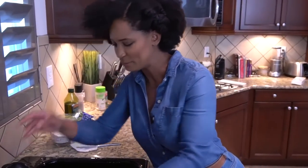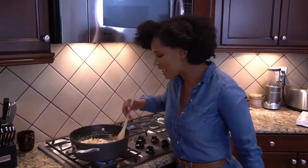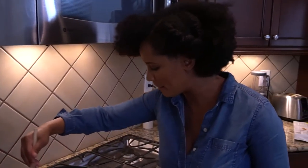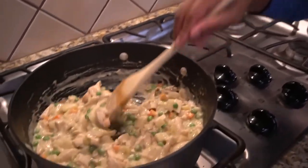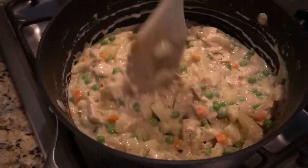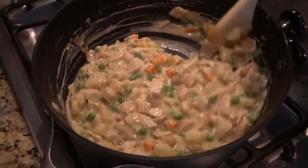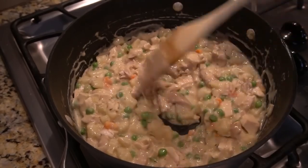So now that everything we're going to put in our pot pie is all mixed together — look at this, this is so beautiful. I honestly would have liked a few more carrots, I'm sure my little guy is going to be glad there are not many carrots in here. But I'm good with this — this looks amazing and I cannot wait to eat this.